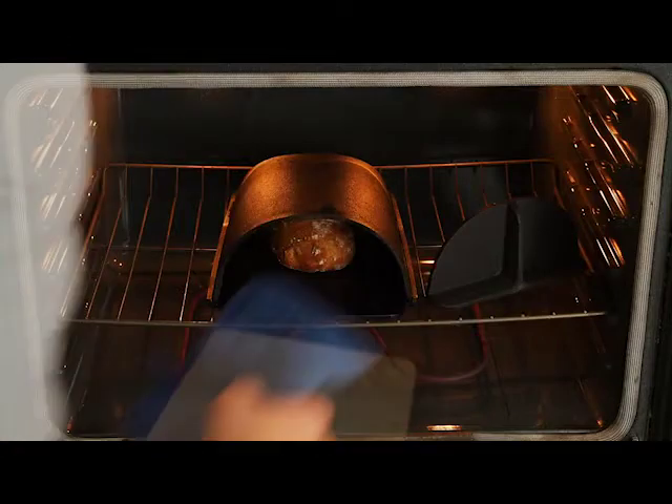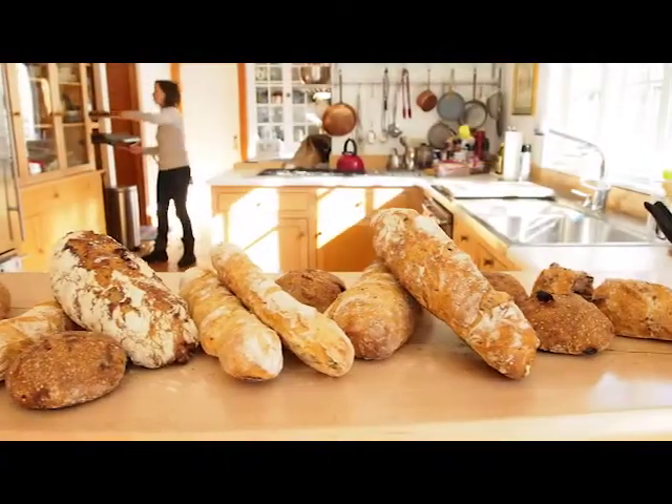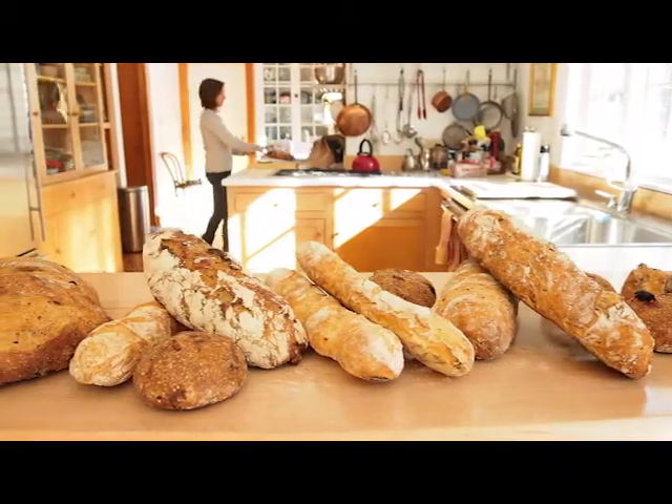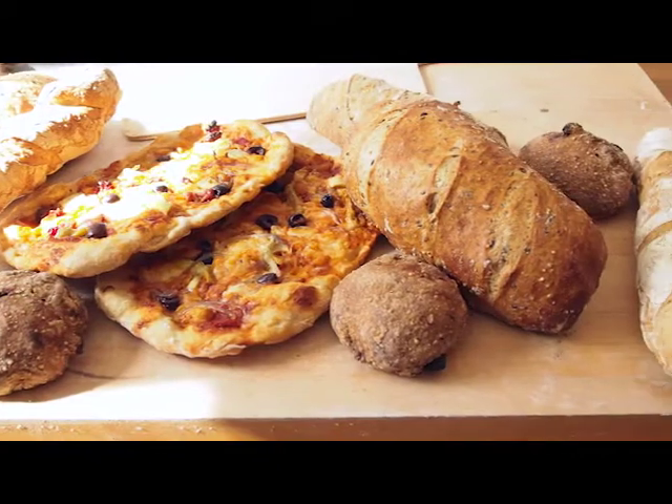When the bread is cooked, just move the hatch and slide it out on the peel. It's easy. Best of all, the Forno gives you total creative control to make any shape of bread that you want. You can make boules, baguettes, rolls, and even pizzas.